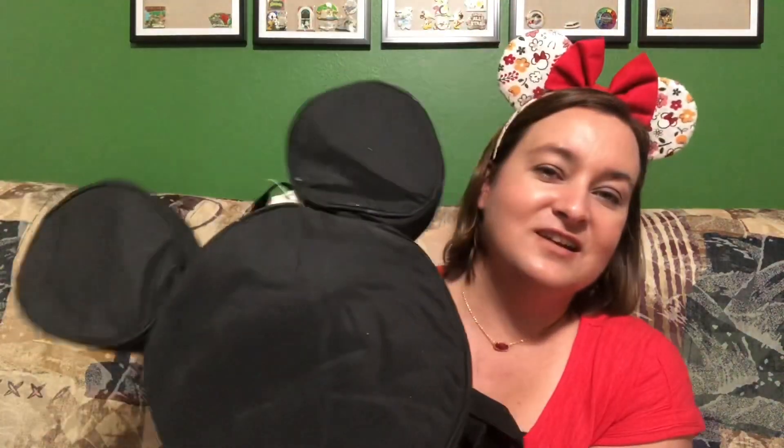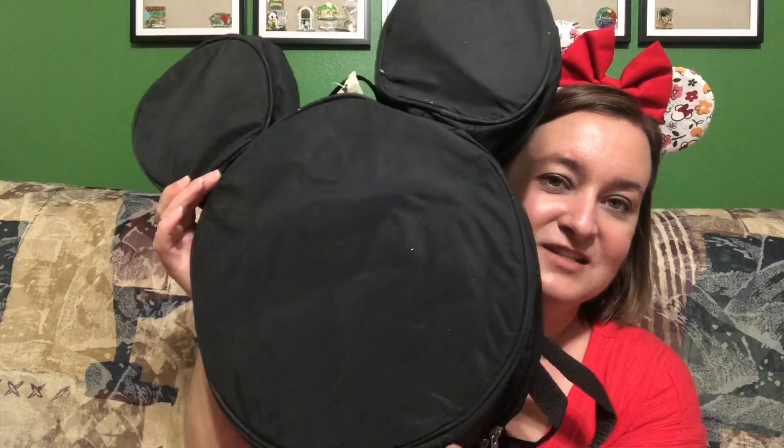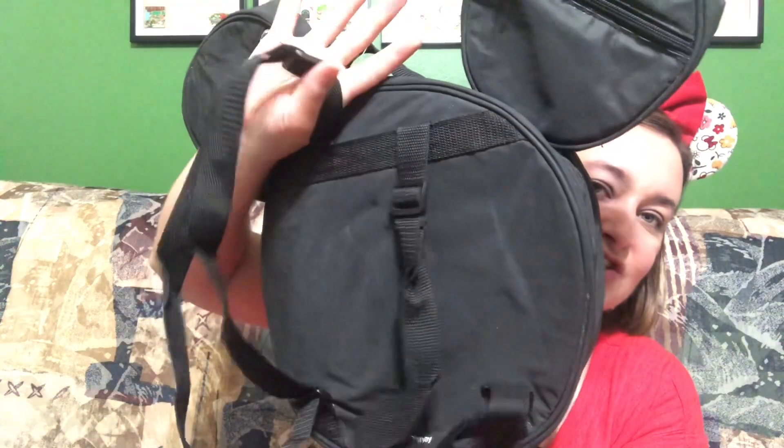Let's get the pin bag out and look at it first, then I'll show up-close everything. Here is our pin bag — it's got ears, Mickey on the back, adjustable straps, and zipper pockets on both of the ears. Let's open the ears and see if there's anything inside.